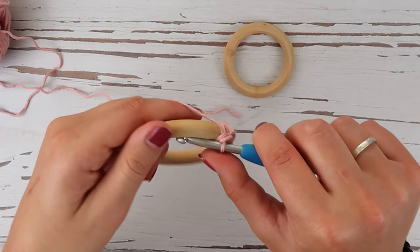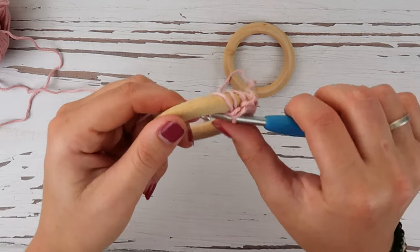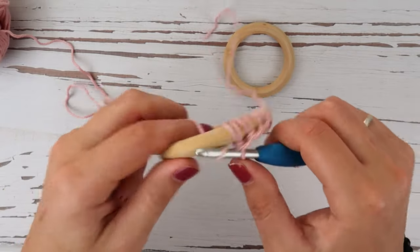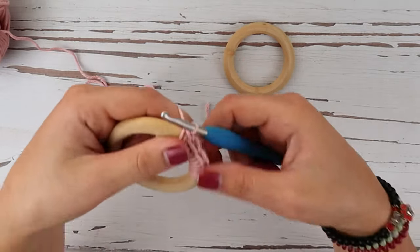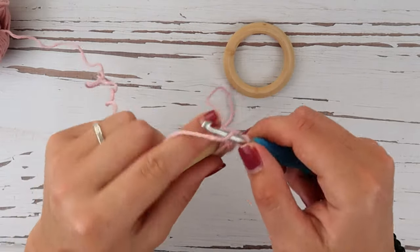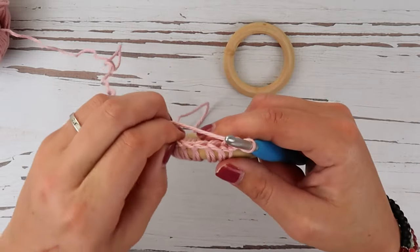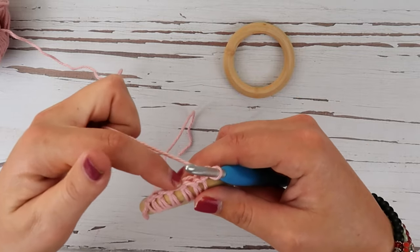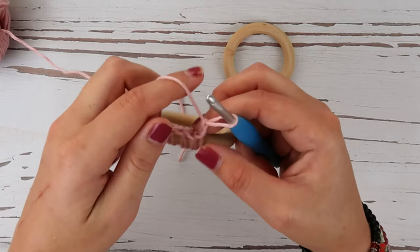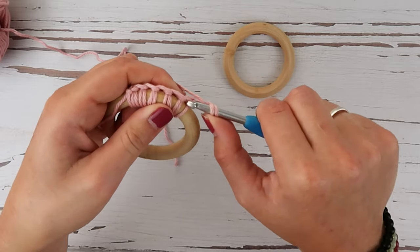Right now we have three single crochets on the ring and we're going to do three more — one, two, three — for a total of six. Now we're going to chain two, turn our work, and we're going to do a half double crochet in each single crochet, so we'll have six half double crochets across this row. The first chain two does not count as a stitch, so we're going to yarn over, insert our hook right there, pull up a loop, yarn over, pull through all three.